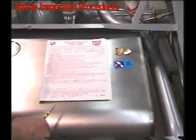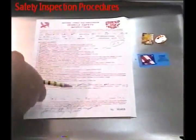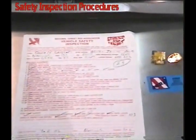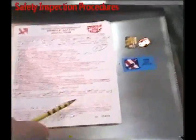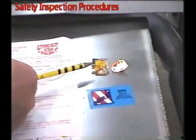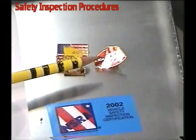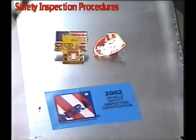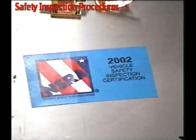Upon completion of the safety inspection, you'll mark approved or not approved. If it's 2023, you'll write 23 and circle it on the paper. You'll sign your name and anybody who helped inspect the car. You'll give them an MSRA — National Street Rod Association — safety sticker, and the sticker will be installed on the windshield before you walk away.